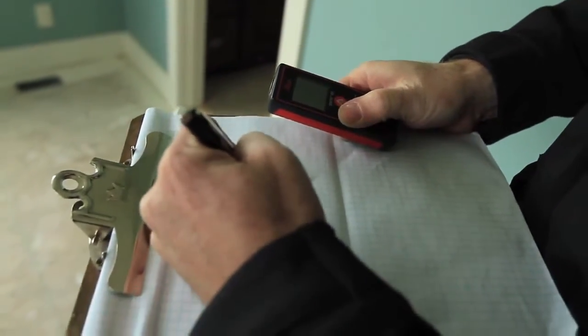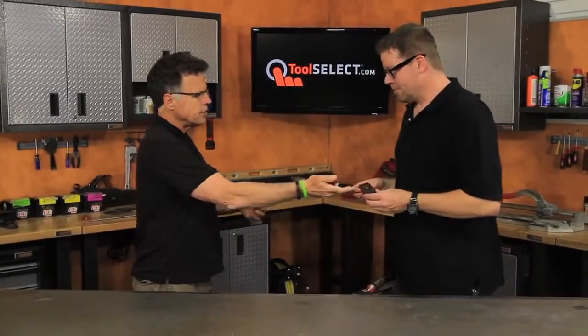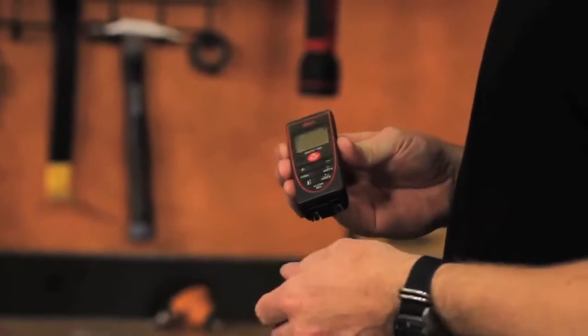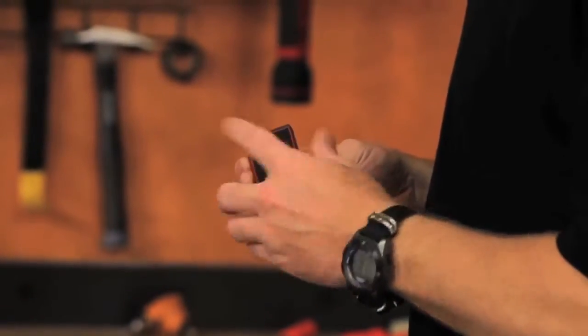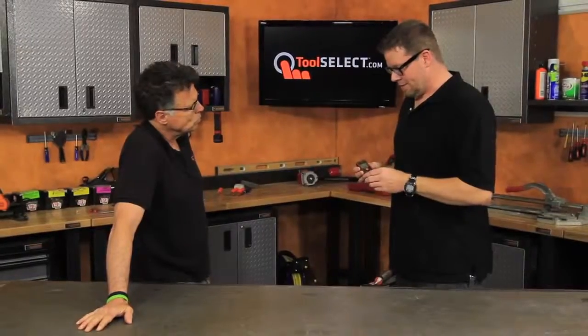So that was nice. And as far as just taking it out of the box, putting the battery in, and then just going for it — was it easy to use? It's very intuitive. It's got a little on button with a little arrow on there. You just hit the button and it's ready to go. You hit the button again and it's going to tell you how far away that point is. Very simple to use.